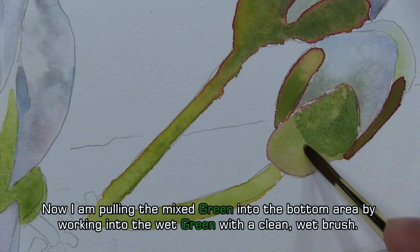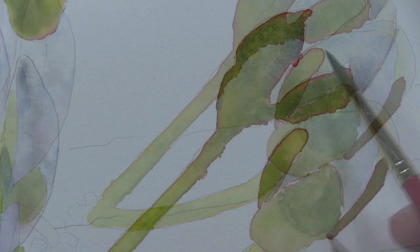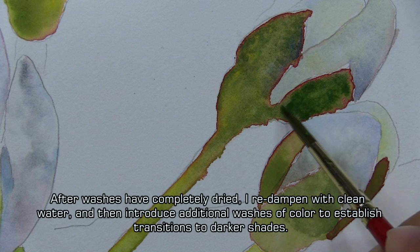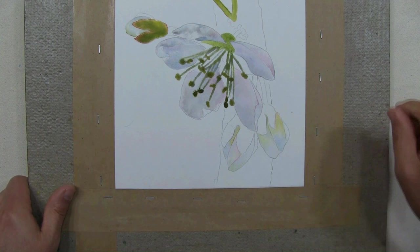This will allow the watercolor to blend in a controlled way. I could have dampened the entire area. After washes of color have completely dried, I redampened the area with clean water. Then I introduce additional washes of color to establish transitions to darker shades.